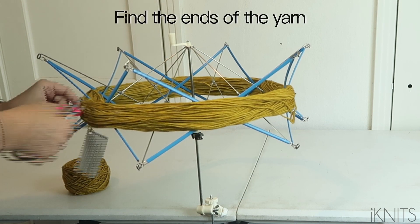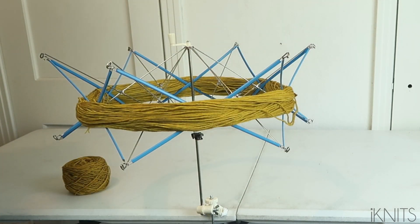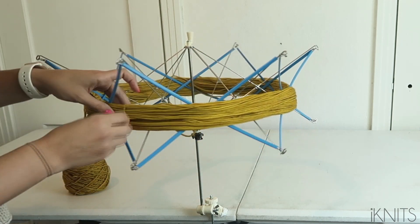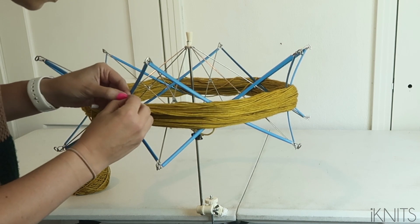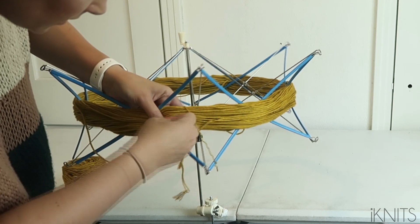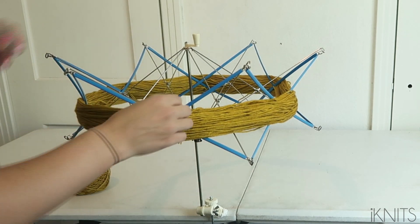Now you need to find the ends of the yarn. First I'm going to cut the tag off — I'm using the Malabrigo Rios yarn, I cannot wait to work with it. You're going to get these little pieces of string and pull them out. This one has the ends of my yarn and they are tied together — you can untie or cut them. You also have a little string there. Make sure you're cutting the string and not your yarn — that would be so sad.